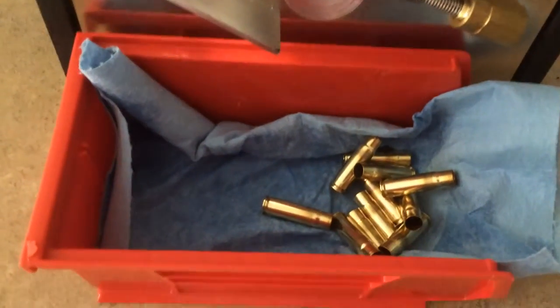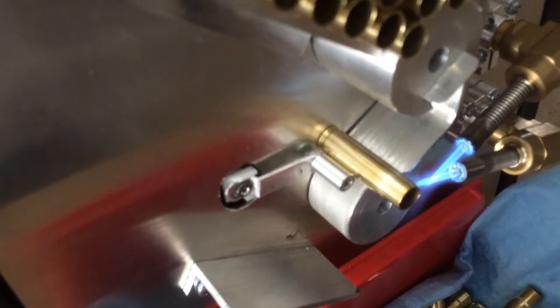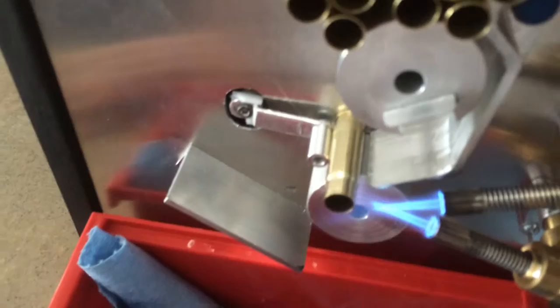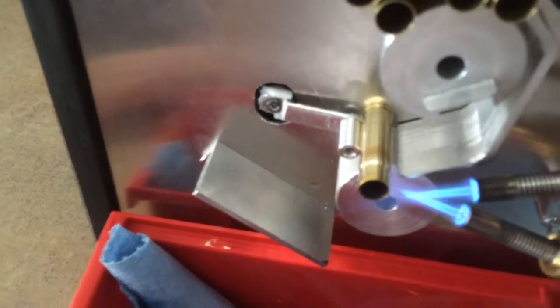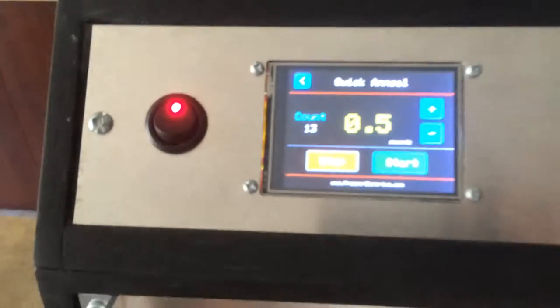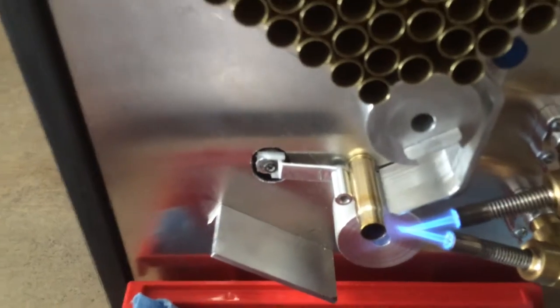It does a really nice job on the brass. 6½ seconds seems to be spot on for this, and I've verified it with the sample app — 750 degrees.